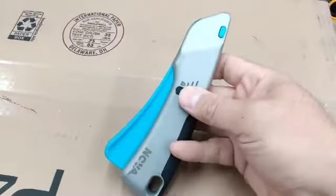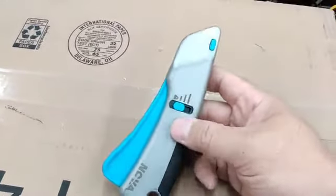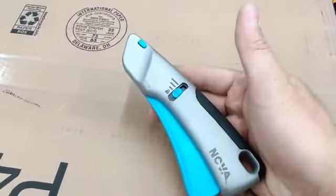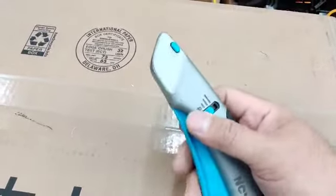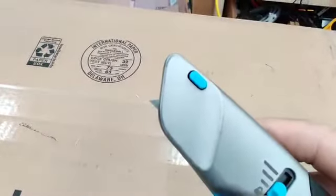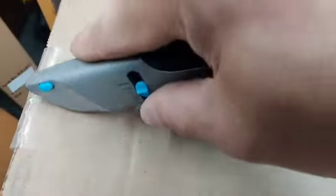If there's one negative, it's that the lock is a little hard to do — which I guess makes sense, because you don't want this to move easily and end up getting the blade out more than you should.